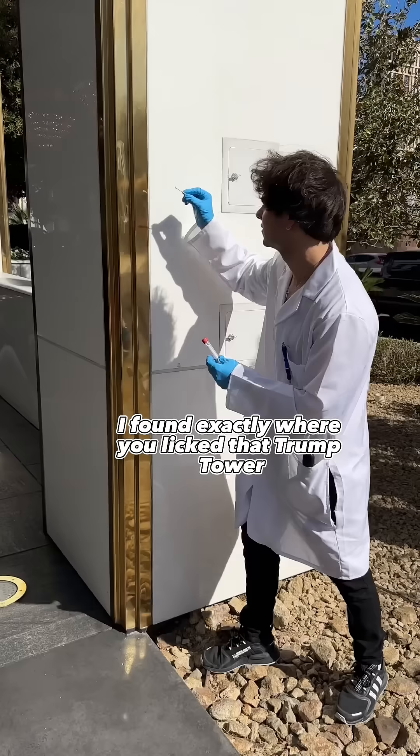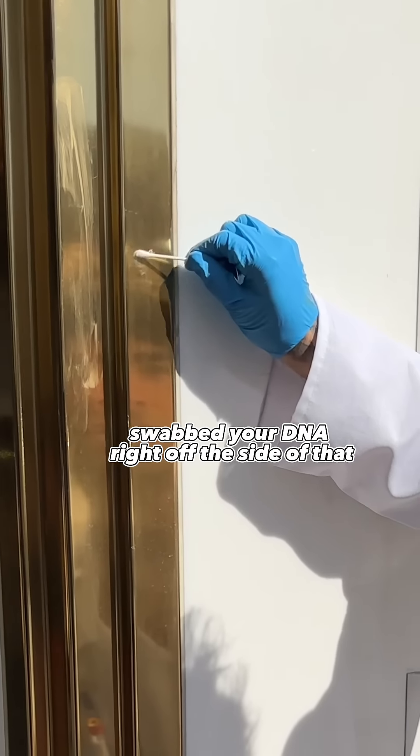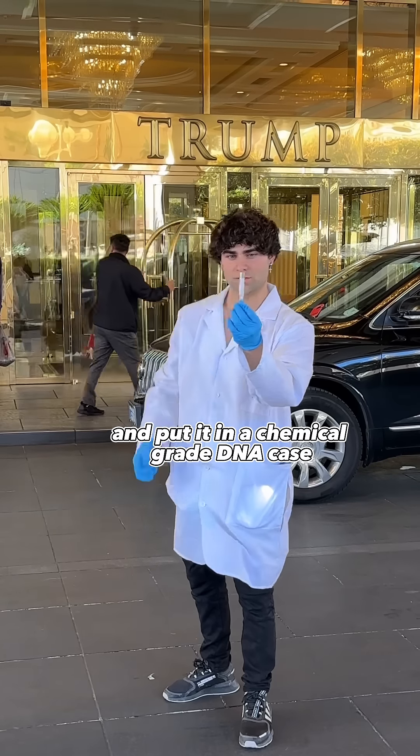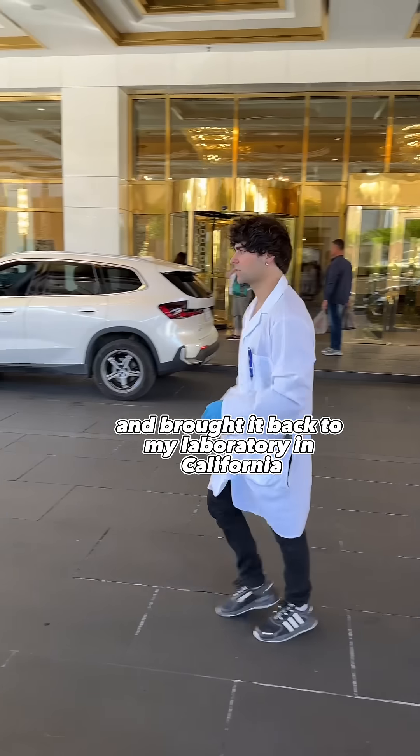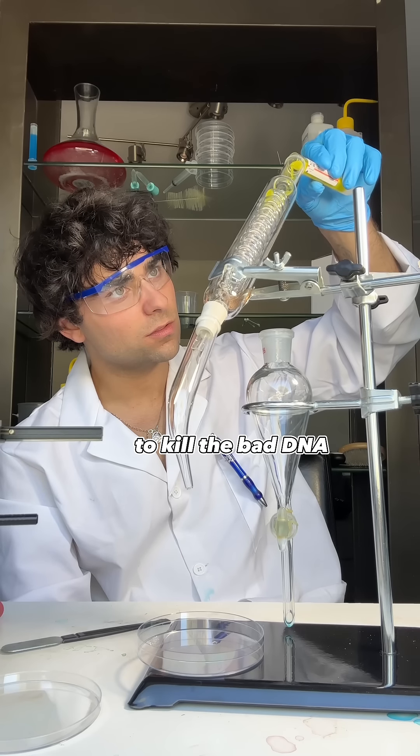So what I did was I found exactly where you licked that Trump Tower and swabbed your DNA right off the side of it, put it in a chemical grade DNA case, and brought it back to my laboratory in California. I then added a little bit of titanic acid to kill the bad DNA.